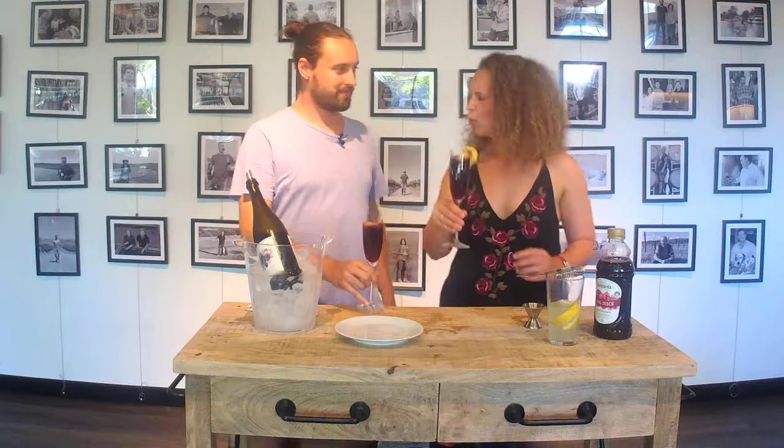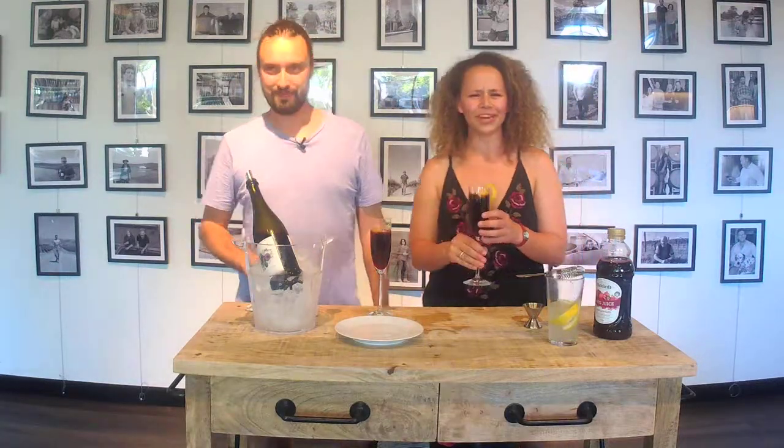Cheers! Cheers, Anne. Happy Friday! See you, Angels. Oh yum. Beautiful. Oh yes, get on that.